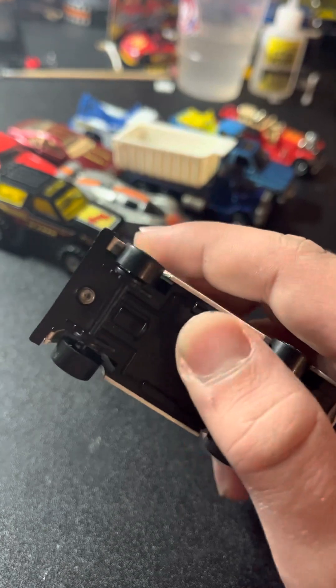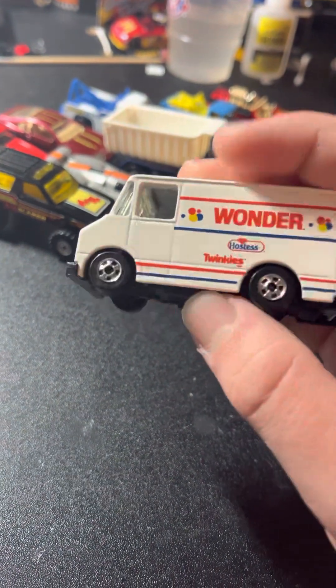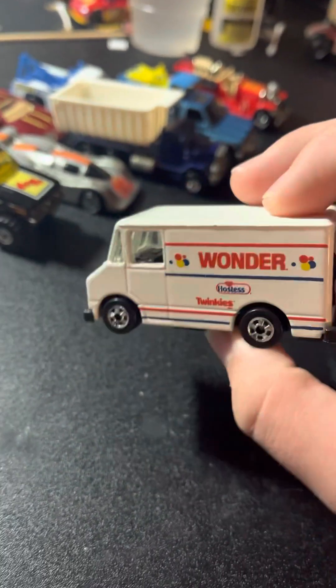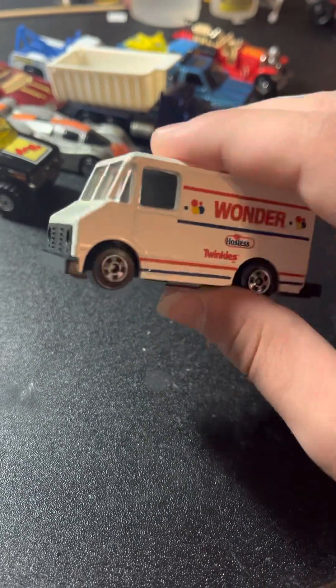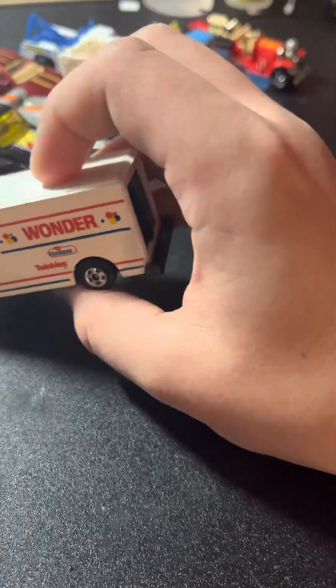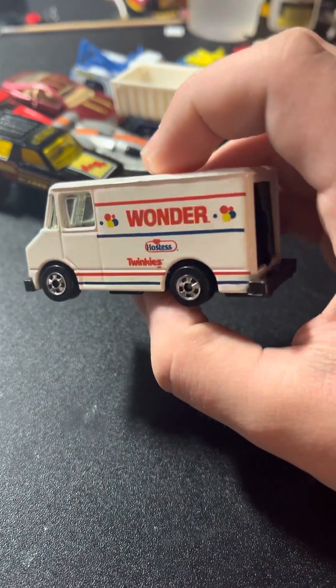Next I got the Wonder Van — the Hostess truck. You know that scene in Zombieland where they park the truck and then Little Rock comes to try to get the Twinkies and Snowballs? I want to see if I can make a diorama of that scene, and this is the truck — the Hostess truck. Very nice.